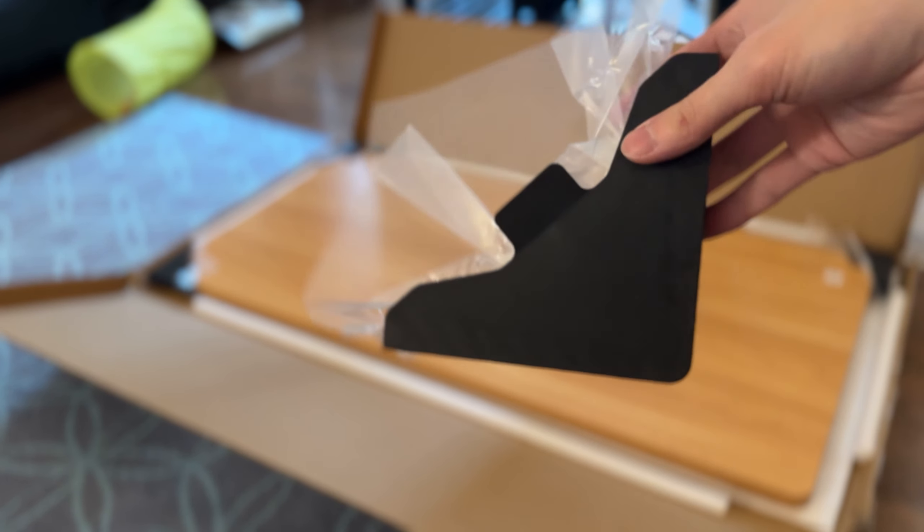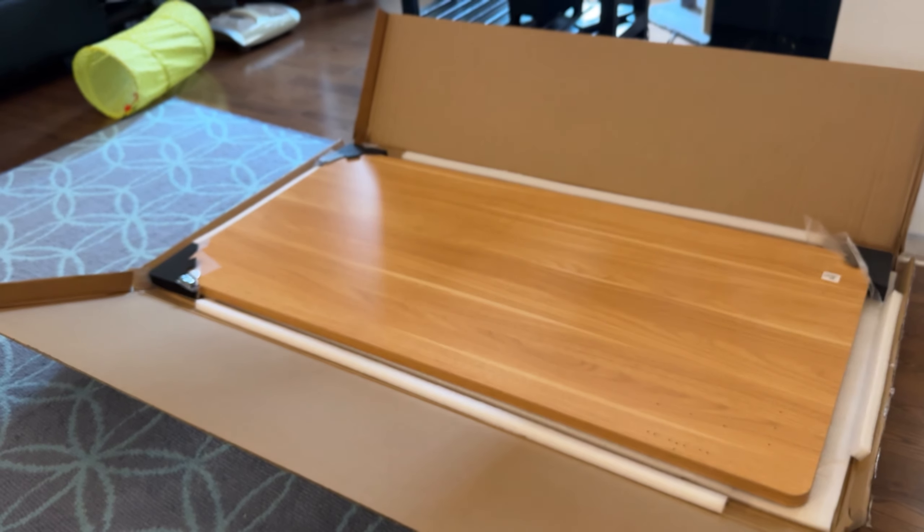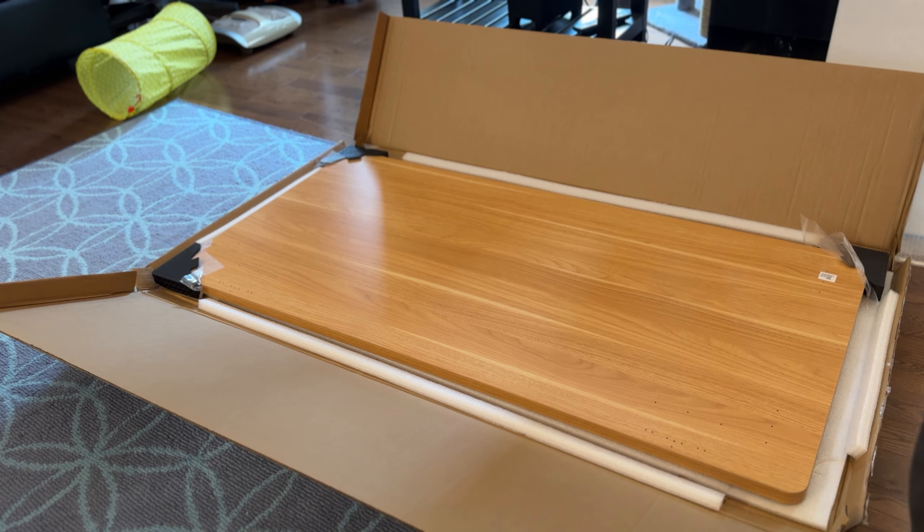The packaging is also really good. It comes with corner protectors just to make sure that the desk arrives undamaged, and it also has a lot of styrofoam around it for extra padding.